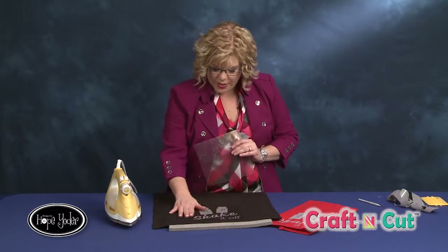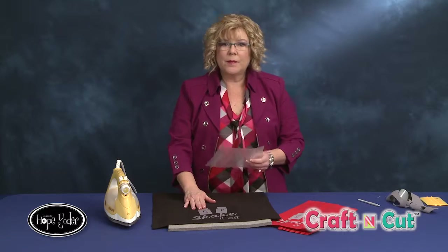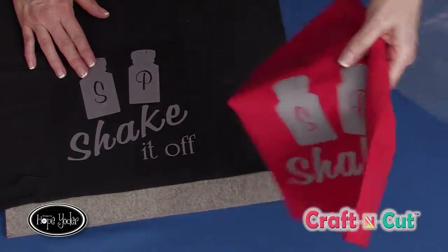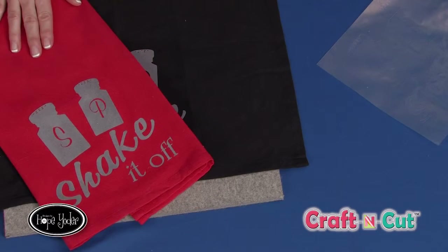Ta-da! That's awesome — that's exactly what I wanted to happen. Notice it's all stuck to the towel and this carrier sheet becomes garbage. Now you can reuse this — you could save it so that if you're doing rhinestones and you need a little more tape, this will work. You've got your sample all done.